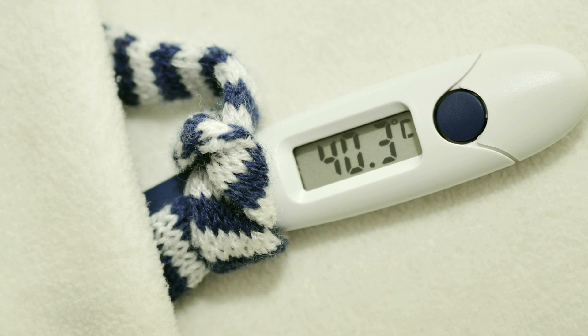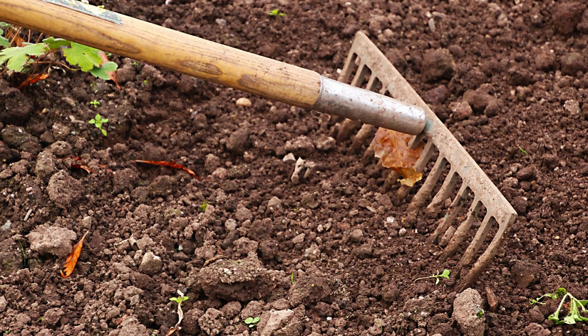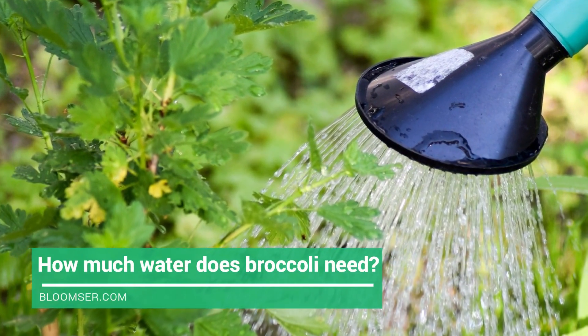The seeds will germinate when temperature reaches 40 degrees Fahrenheit. For soil preparation, full sun is needed for broccoli to grow. The soil has to be well-drained, fertile, moist, and a bit acidic. A thin layer of two to four inches of rich compost goes best for broccoli. Consistent moist soil gives the best results. The pH of the soil should be in the range of 5.8 to 6.5. Rich organic matter is essential for the soil.